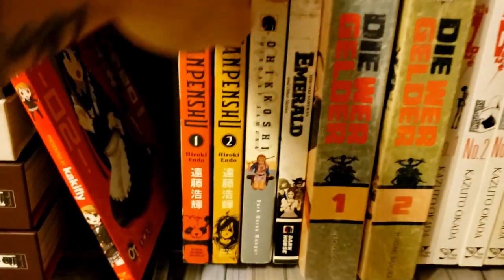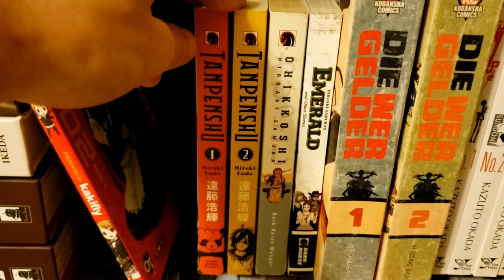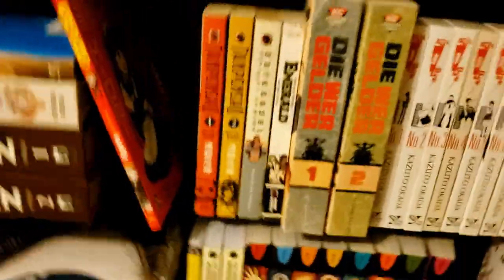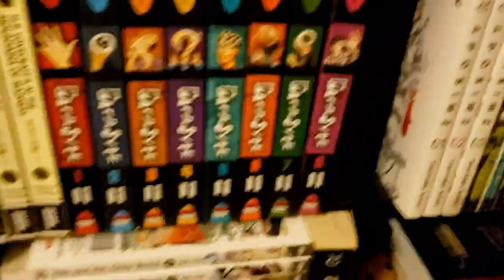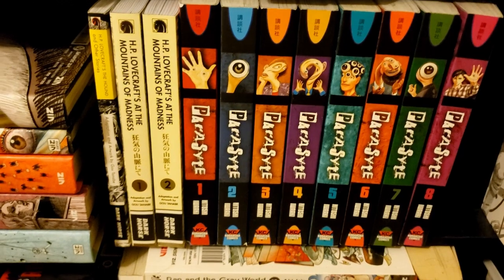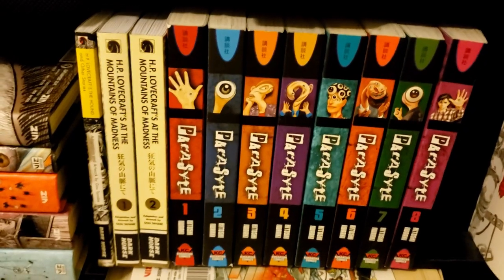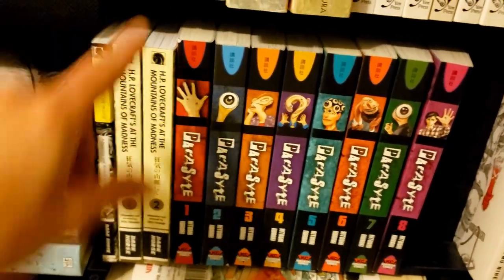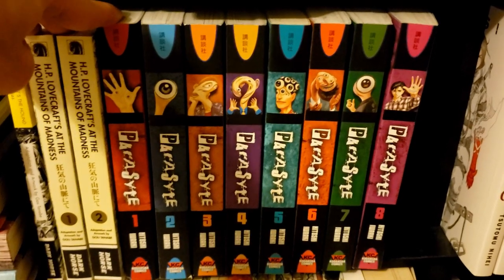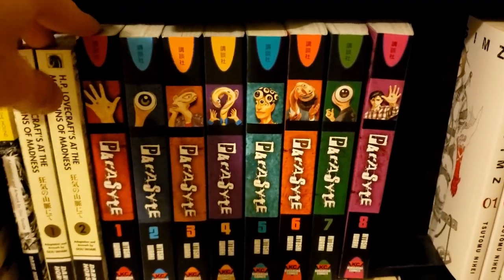Then we've got Tanpenshu, also a short story collection — by the mangaka of Eden: It's an Endless World!, which I think is super out of print. Down here next to my horror stuff we've got HP Lovecraft adaptations: The Hound and Other Stories, which has three Lovecraft stories and was quite good, and At the Mountains of Madness — really good adaptation, I'd highly recommend it. Then we've got Parasyte volumes 1 through 8 — looking forward to this series a lot.